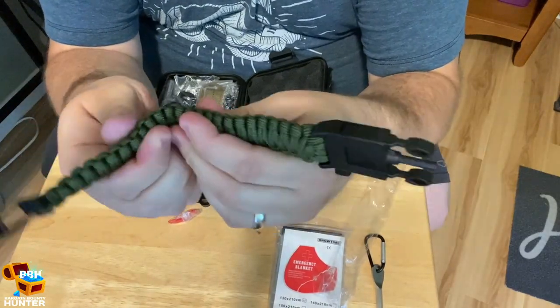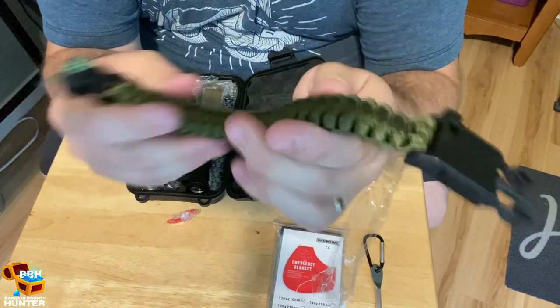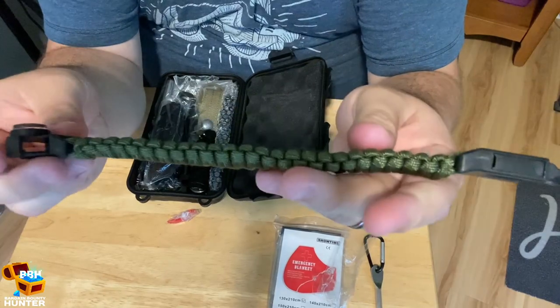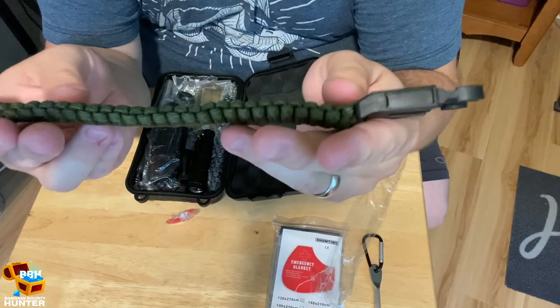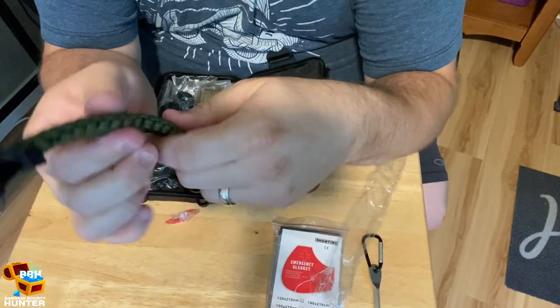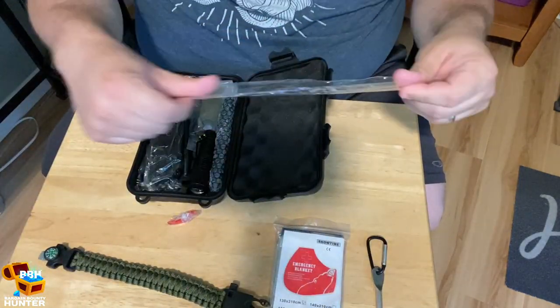Obviously, if you needed the cord — the paratrooper cord — you could undo this and you'd have a good amount of rope. I don't know exactly how much is in here, but usually they give you like six to ten feet, which is a nice strong cord.